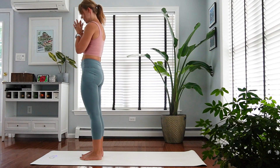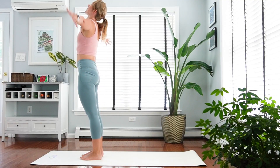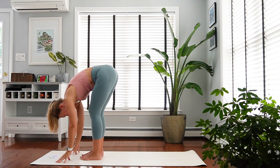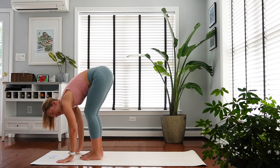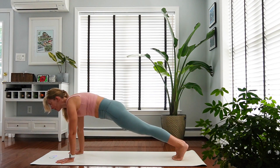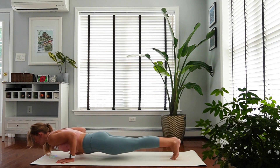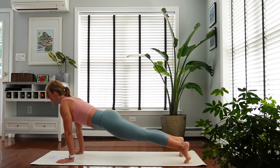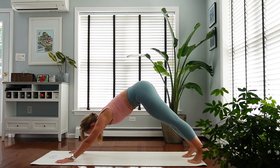Getting warmer, and we don't have much time. Inhale, reach up. Exhale, fold. Inhale, flat back. Step right into plank pose and lower down — chaturanga. Inhale, upward facing dog. Exhale, brings you to downward facing dog.